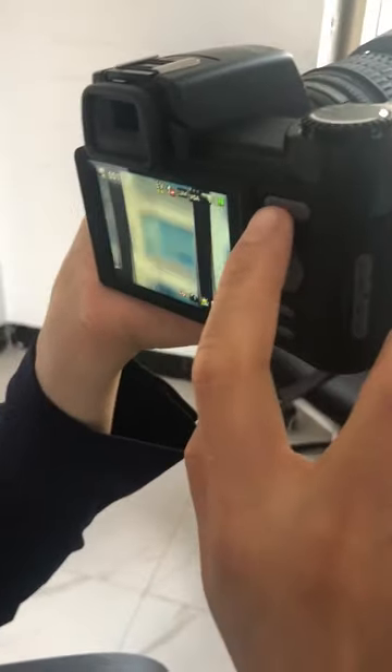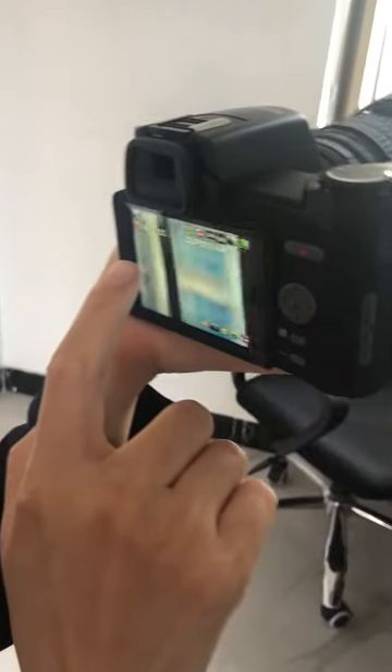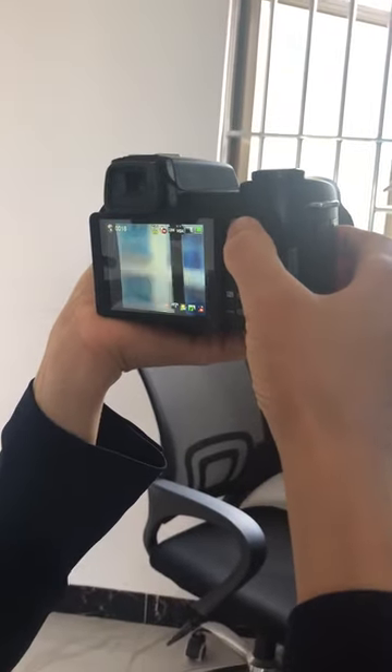Now take a video — press this button. Start, take a video now. Okay, stop it.